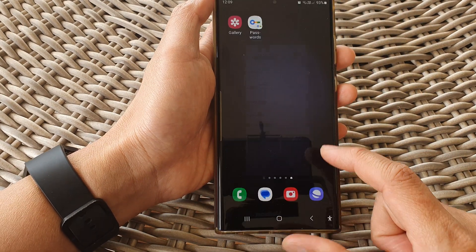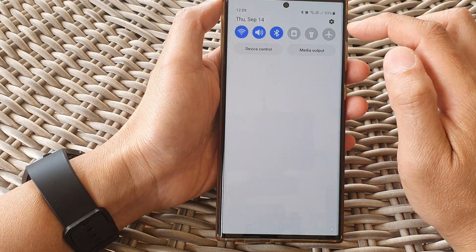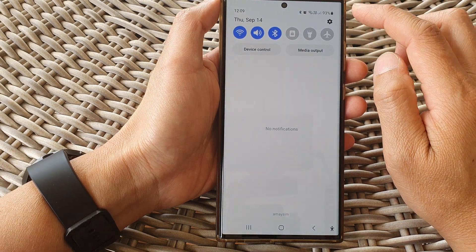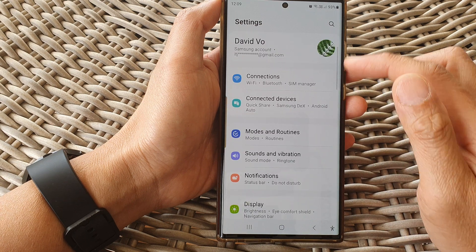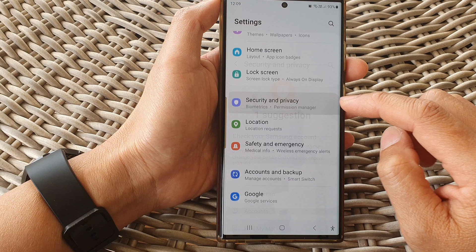First, tap on the home button to go back to the home screen. From the home screen, swipe down at the top and then tap on the settings icon. In the settings page, scroll down and tap on security and privacy.